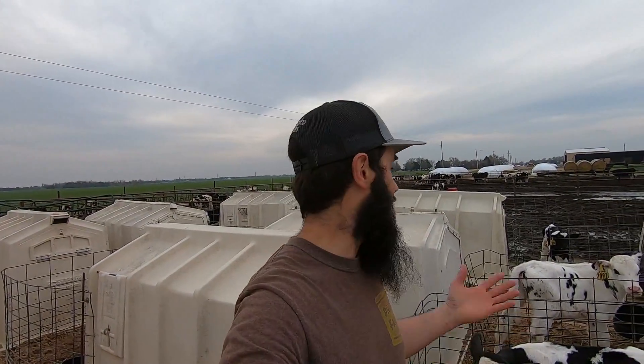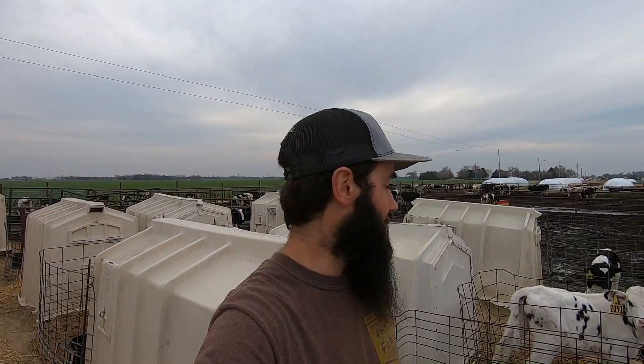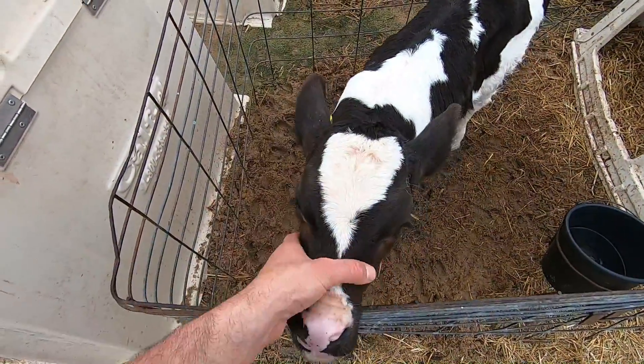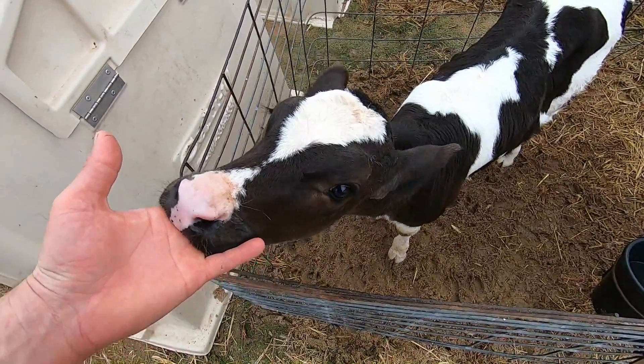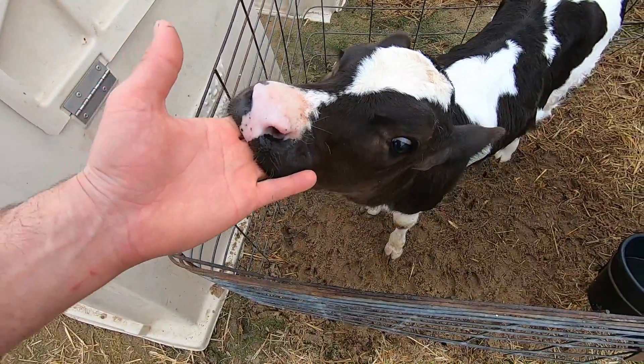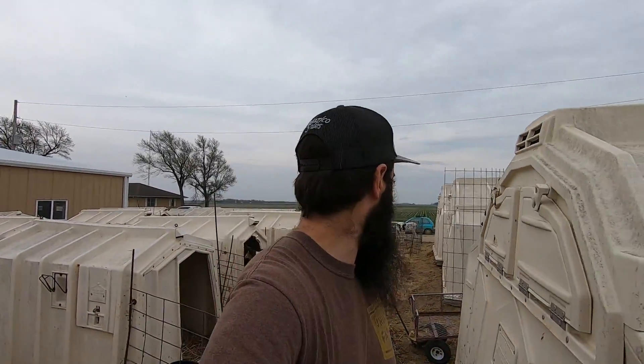Hey guys, welcome back to the show. Today we're at the dairy again. I really want to go back and see if I can shoot some more birds with a .17, so that's what I'm out here doing. We got calves — what's up, you hungry? We're gonna be trying to shoot some starlings, shoot some sparrows.